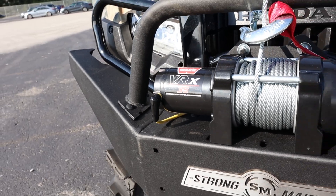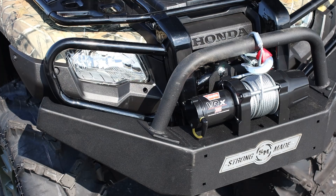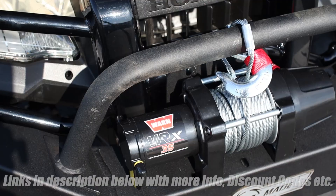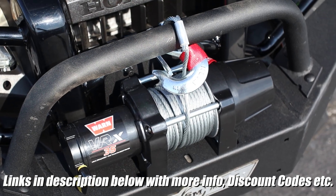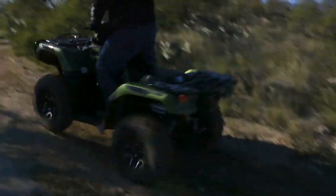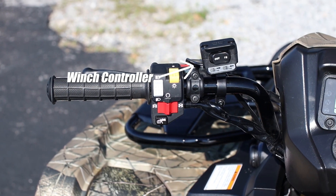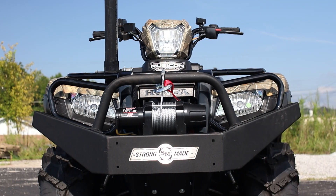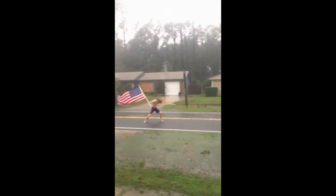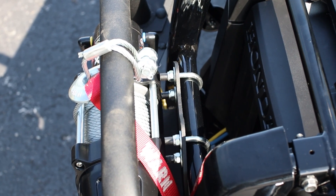Then we move over to the Warn VRX 3500 pound winch — and yeah, there's not much to say, it's a winch. Are they a must buy? Well, it depends on the type of trails and terrain you ride on, but more importantly your personality. Some people are tame and 99% of the time won't need a winch, but if you're the type that likes to have a little fun and test yourself as well as your machine, a winch is worth its weight in gold.